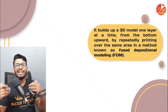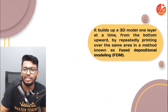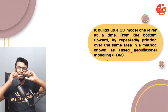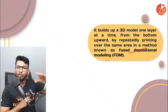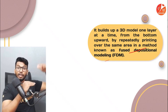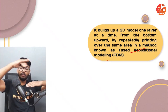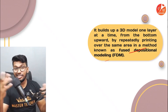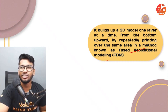There is a certain method behind it called Fused Depositional Modeling. What it does is that on the same place it puts one layer after another — it puts one layer, lets it cool down, then puts another layer, waits for it to cool, then puts the next on top of it, and it keeps going like that.